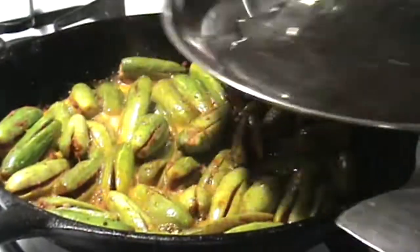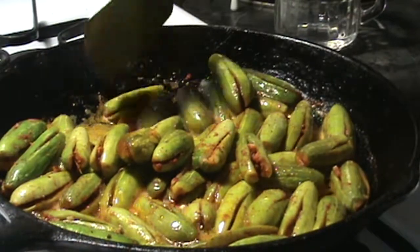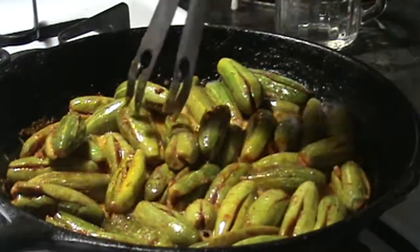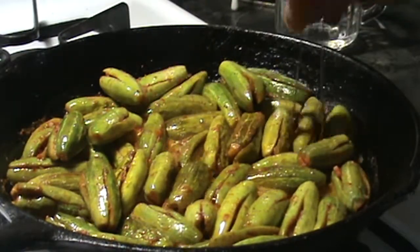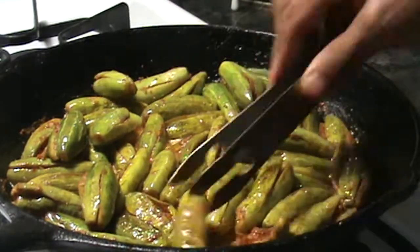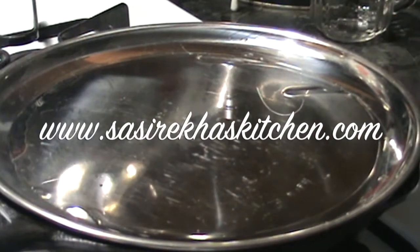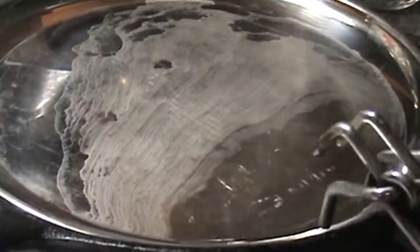After about 5 minutes, check the curry once and flip each tindora to the other side carefully. Again fill the lid with some more water and continue cooking.